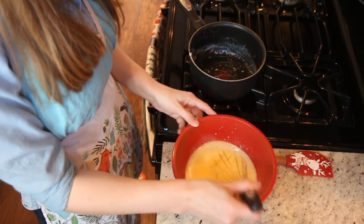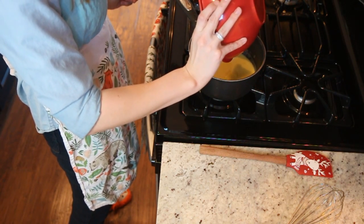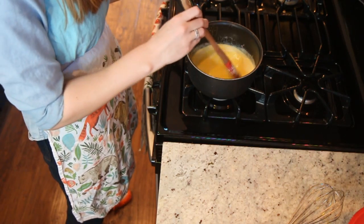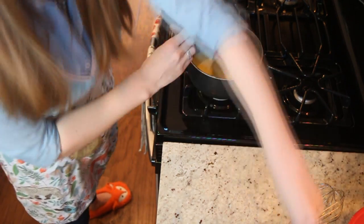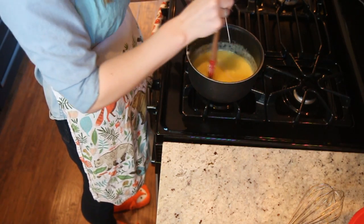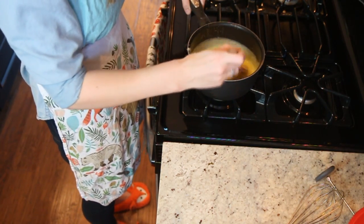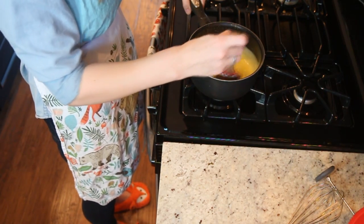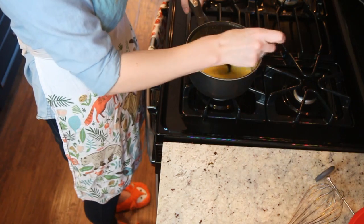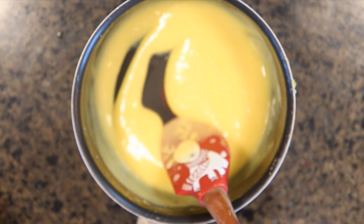Now we're going to put it back in the saucepan on the stove on very low heat, because at this point you want to be as careful as possible. Continue to stir for about five minutes, or until it coats the back of your spoon, or until a thermometer tells you the mixture is 160 degrees. Make sure you're scraping all the sides and nothing is sitting on the surfaces too long or you'll get scrambled eggs. The mixture should be getting thicker — you want it to look kind of like a custard you'd find in a doughnut.